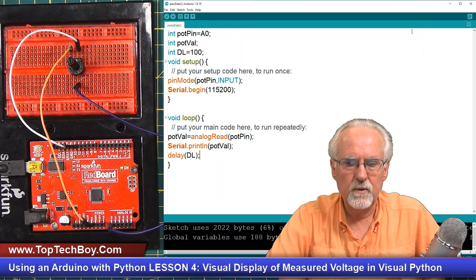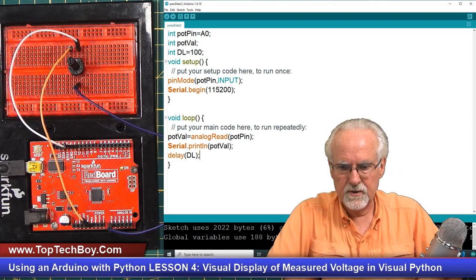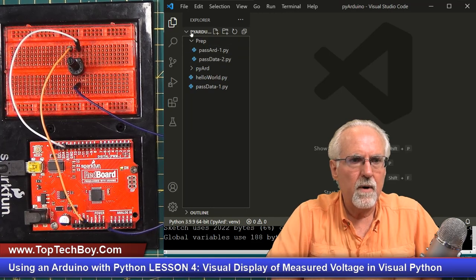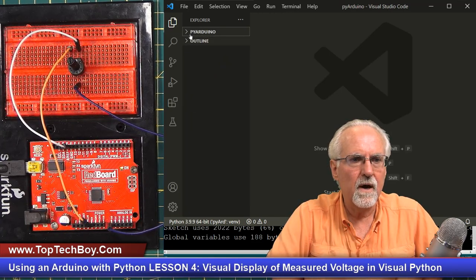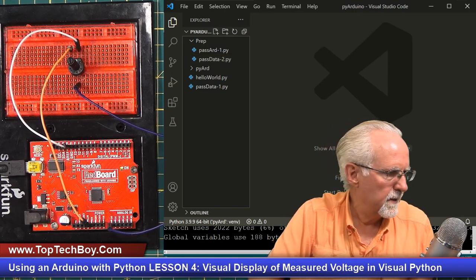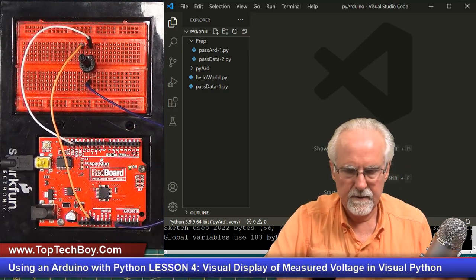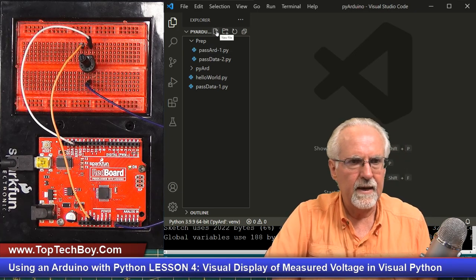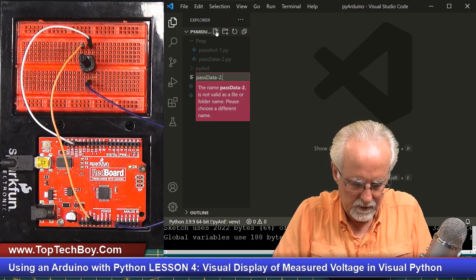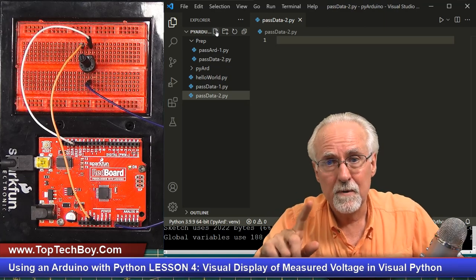So of the three things we want to do, we have two of them done already. Now we need to start working on the Python side. I need you to call up your Visual Studio Code. We are working in this working folder of PI_Arduino, and in that folder I need to create a new program. I'll call it passData2.py — the .py is important. Fresh new Python program, just waiting for you to write.